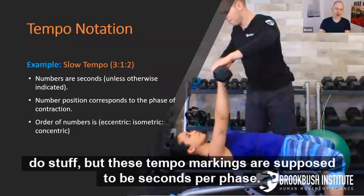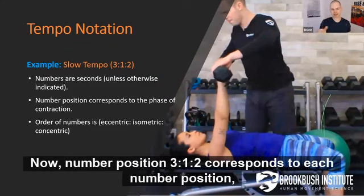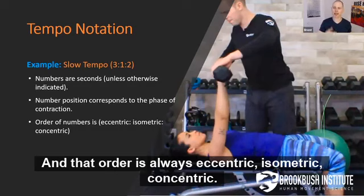These tempo markings are supposed to be seconds per phase. Each number position — 3, 1, 2 — corresponds to the phase of contraction. And that order is always eccentric, isometric, concentric.